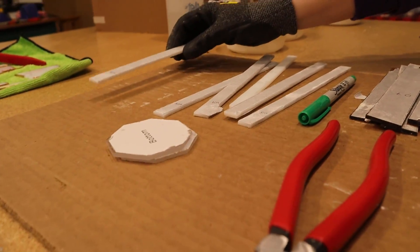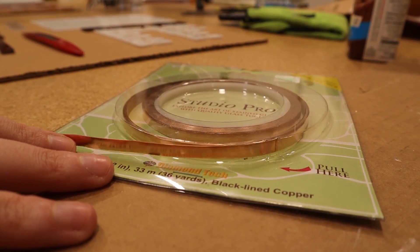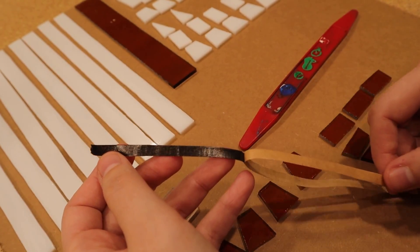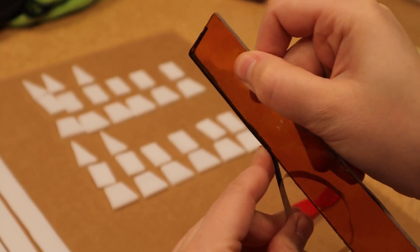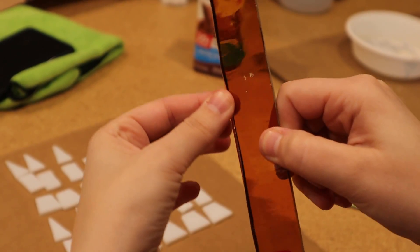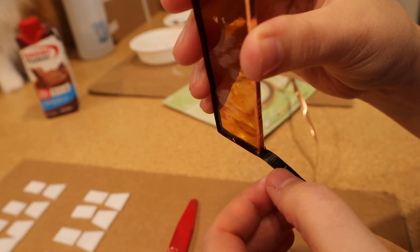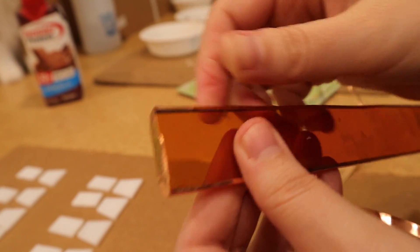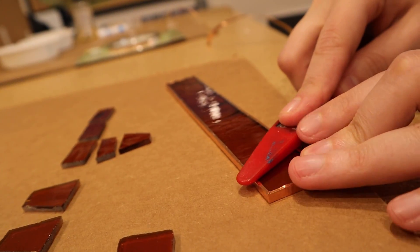Once all the pieces were cleaned in some soap and water, it was time to start taping. I wouldn't recommend this tape that I used, but it was what I had on hand so I wanted to use it up. This specific tape leaves a lot of residue and does not stick as well as I would have expected it to, so I'll link a better tape in the description. I had to tape over 150 pieces, so I did this over the course of about three days because special attention to detail needs to be given to each piece. The tape needs to be centered and pressed down evenly before moving forward.